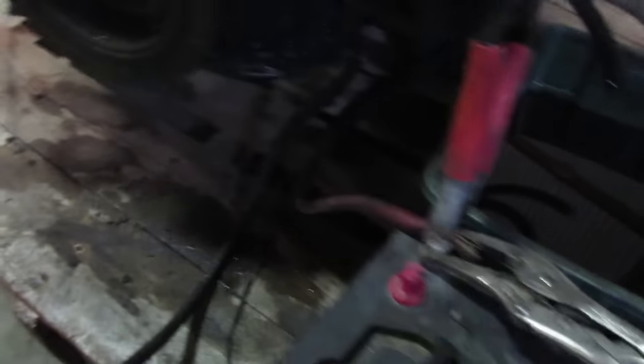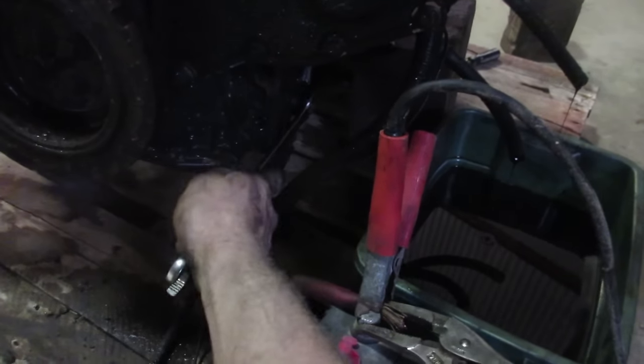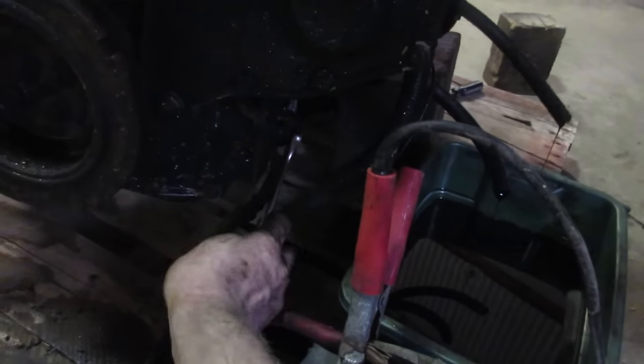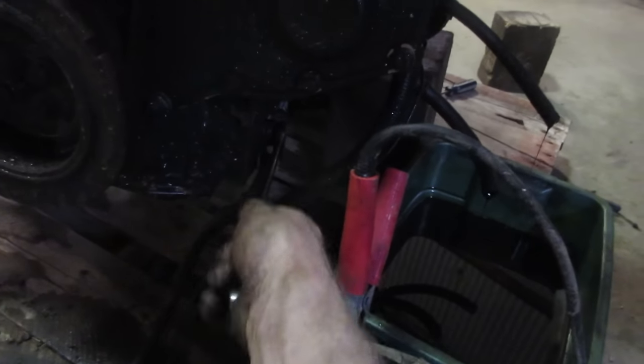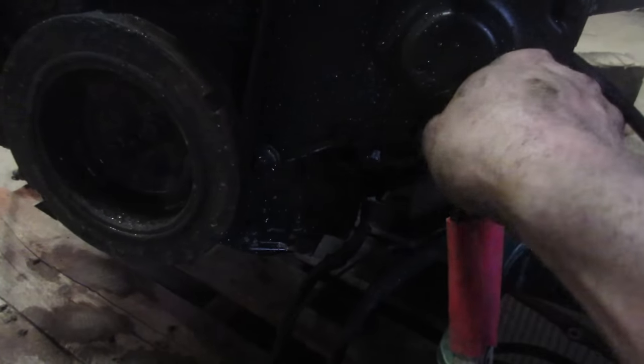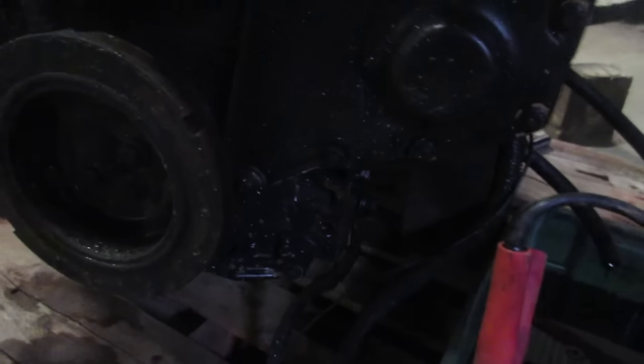I hope they didn't scrap it because they couldn't get it going and all it was was a really bad ground. That would have been sad. The engine doesn't sound healthy - and I think this is tight. Yep, just not enough washers on it. That's stupid. I think somebody scrapped a Dodge truck because they didn't know how to tighten a bolt.